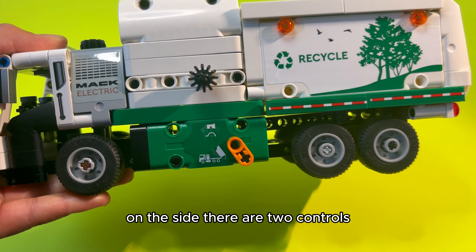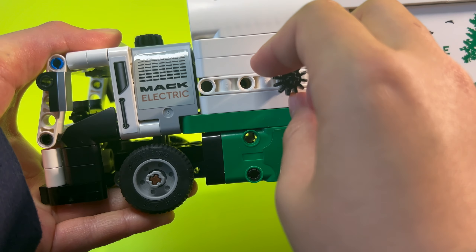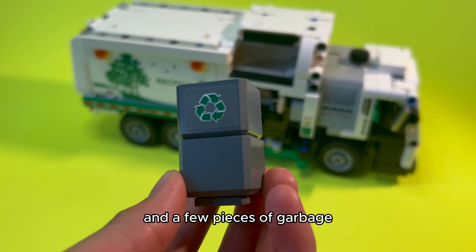On the side there are two controls: one for picking up the garbage and another for dumping the full load. It includes a little garbage container and a few pieces of garbage.